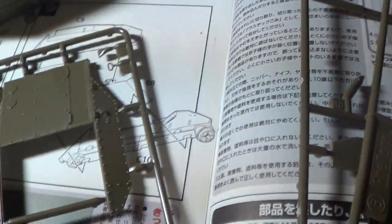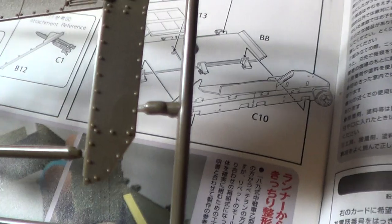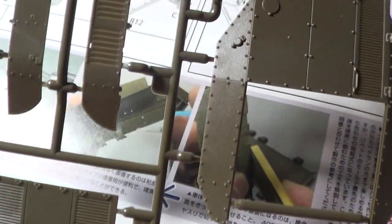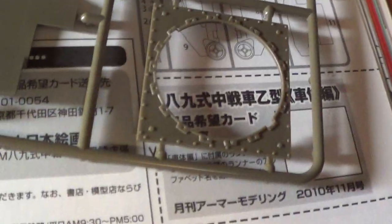One thing of note is this is Fine Molds, not Tamiya or Hasegawa — they are a smaller company. The sprue gates on here are pretty thick, so right off the bat, get yourself used to that. Other than that, it seems like a pretty great kit so far.